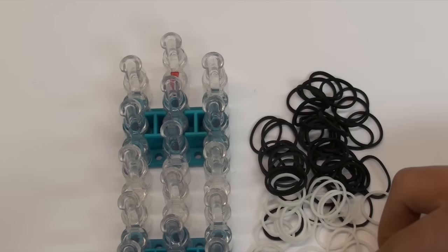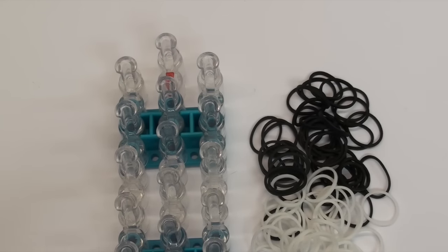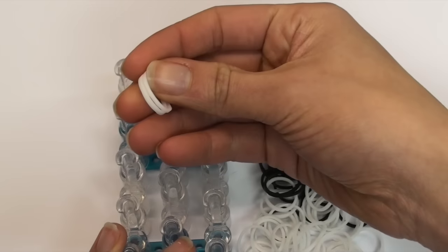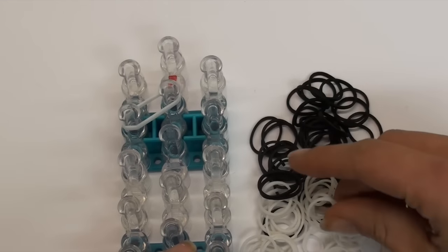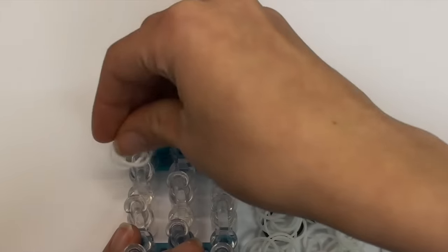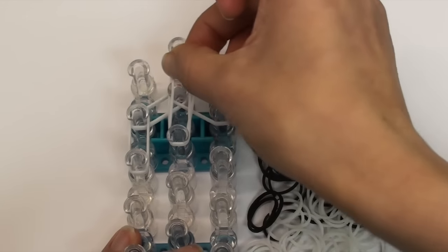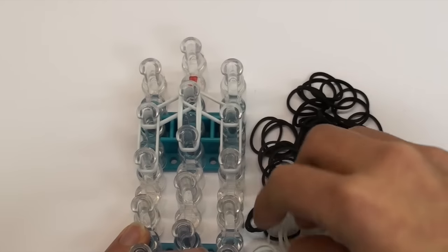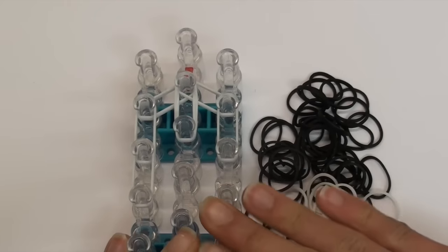First we are going to start with white bands, using double bands for this whole entire portion. Skip the top pin and go to the second pin, then use double white bands going diagonally, and double white bands again diagonally the other way. We are going to make a triple single pattern but a very short version of it, still using double white bands throughout - unless I switch and tell you otherwise, trust that these are all double bands.